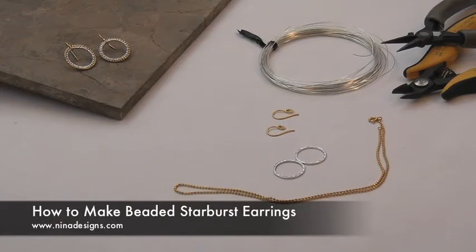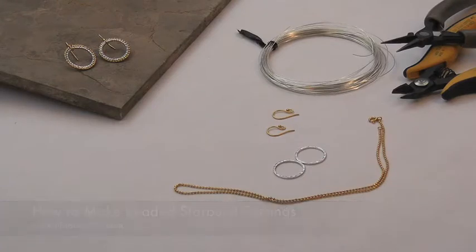Welcome to Neenah Designs, where beautiful jewelry begins. Today we're going to make lovely starburst earrings using ball chain, silver links, some earring tops, 26 gauge wire, pliers, and wire cutters.